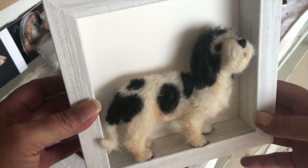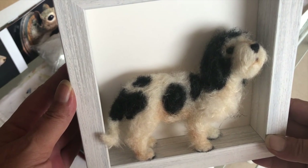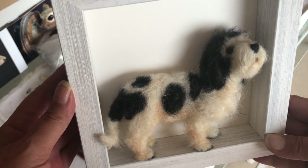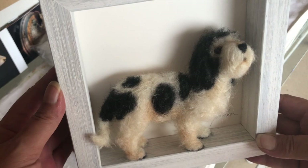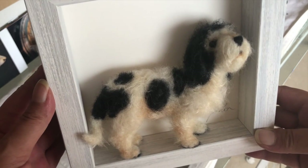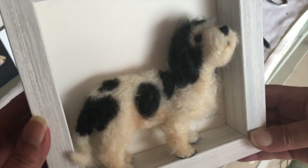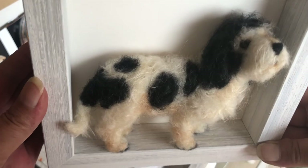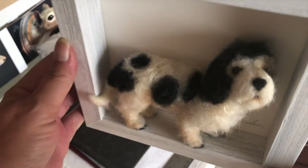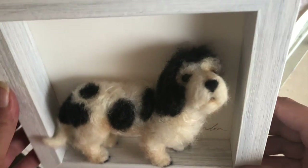Here is the grand Basset, GV Griffin Van Dean. You can see his long hair and how he has the hair fluffing over his eyes.